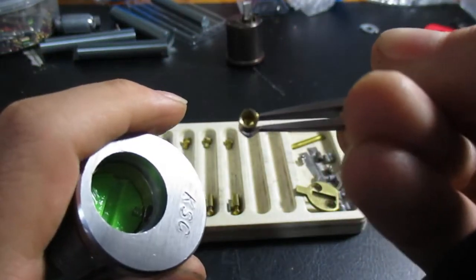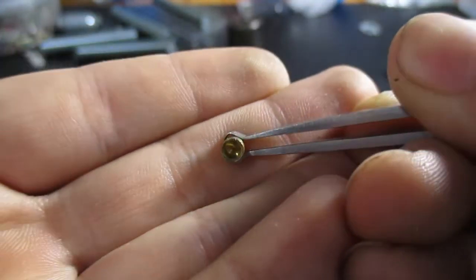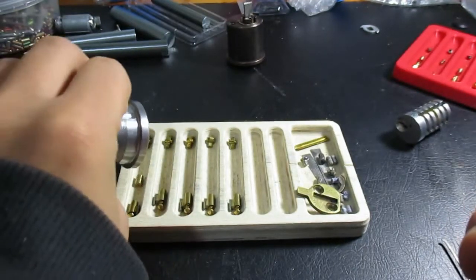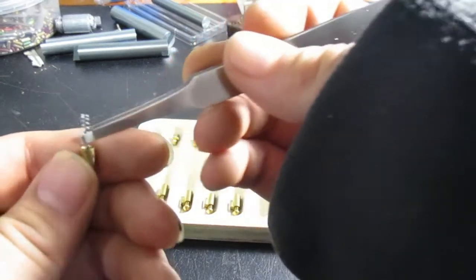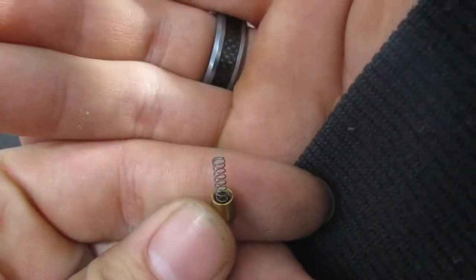They're hollow — hollow driver pins — with the spring going inside. And these springs are rather tiny. They'll just sit in there, just like that.